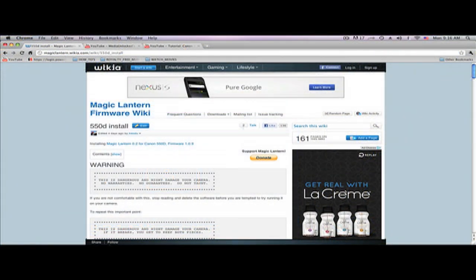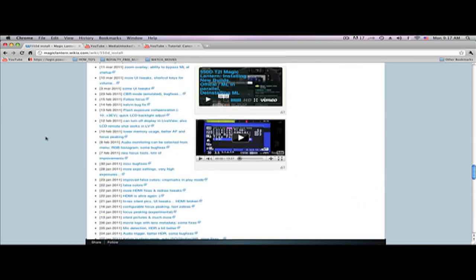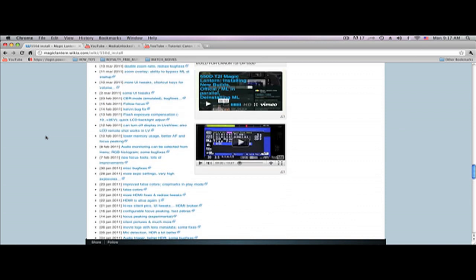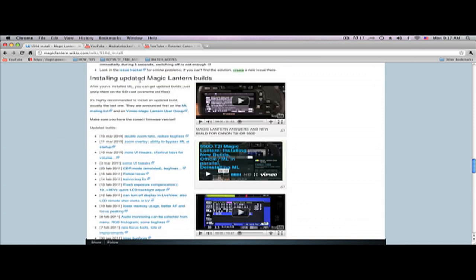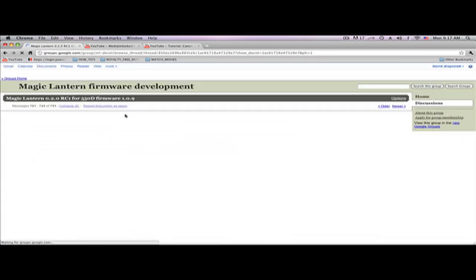Alright guys, so this is the Magic Lantern firmware page pretty much — this is where you go to download all your new firmware. The link will of course be down in my description bar. I just wanted to show you where to go to get your new download. I would highly suggest you click on this link and save it in your bookmarks. Mainly you're going to scroll all the way down to the bottom of the page. You'll notice some of my videos are on here. Scroll all the way down to where it says 'Installing Updated Magic Lantern Builds.' The newest one was done on the 13th of March 2011. Click on that, click Skip Ad, and it's going to take you to another page.